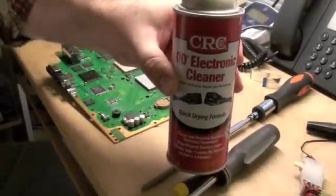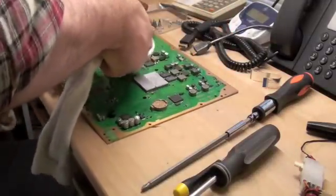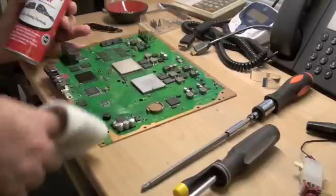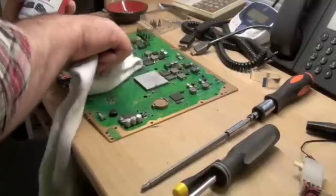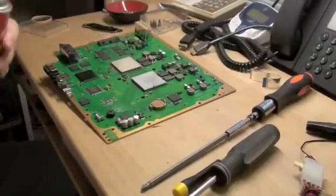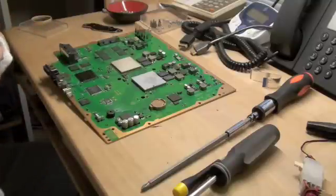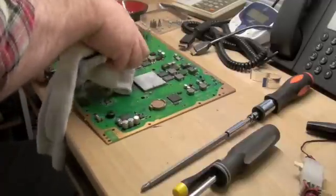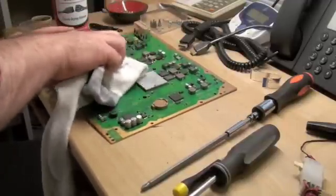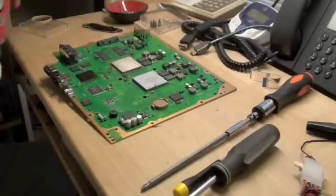If you have electronics cleaner, use that instead of isopropyl to clean the crud off of these chips. The one I am cleaning with the Hanes tube sock right now is the brains of this computer — the Cell Broadband Engine — and the one with all the components on it is the RSX, no doubt. The objective here is to get this thing nice and clean so you can put new Arctic Silver or something on it that will restore the thermal integrity.